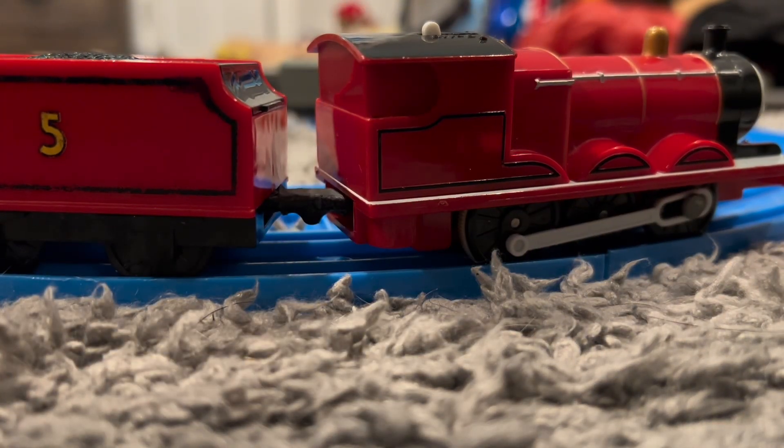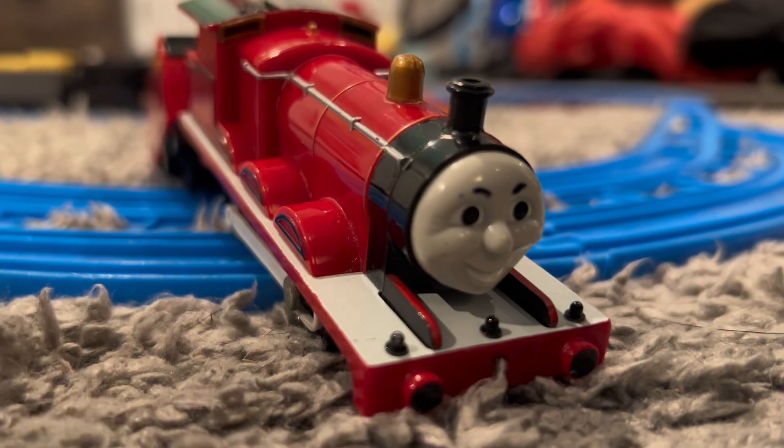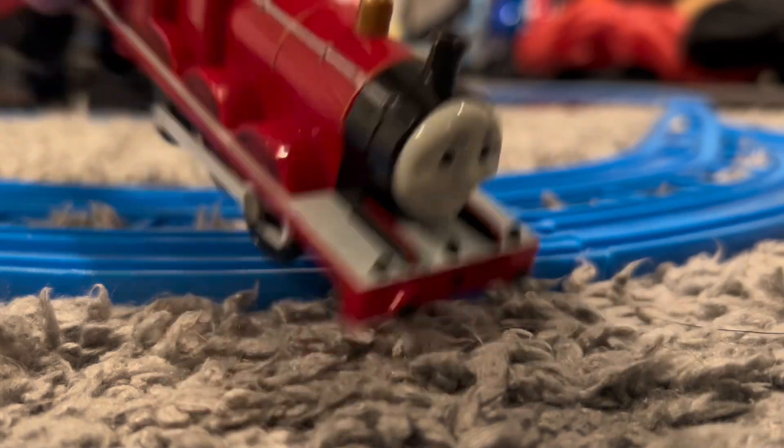So overall, I would recommend getting this version if you can find him for a decent price. He is an essential character that is needed for any Thomas collection.